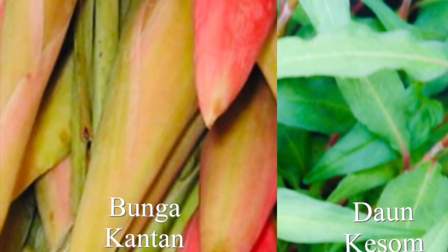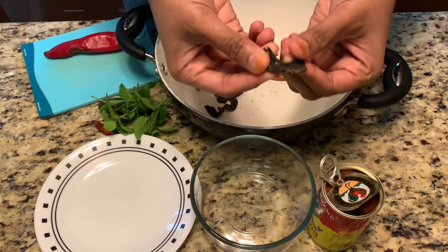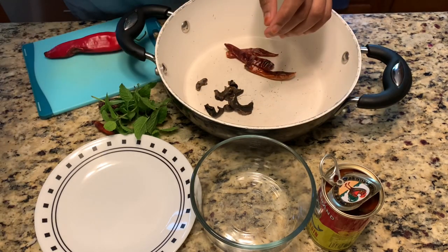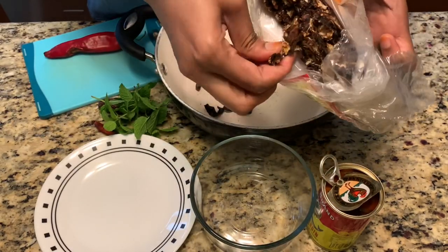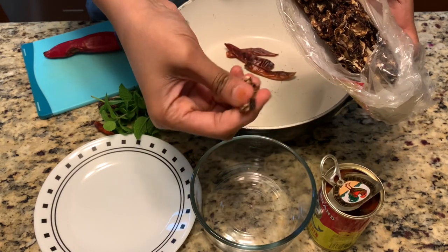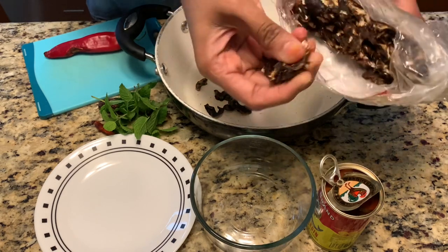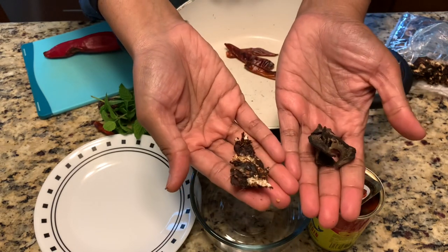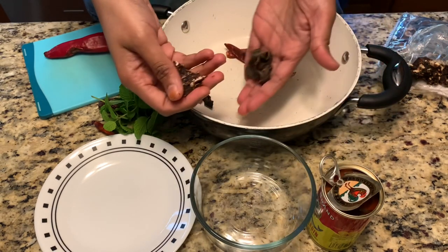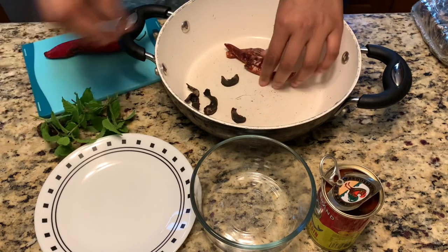You'll also need the herb daun kesop and bunga kantan. This is the asam galagur or asam keping — it's a dried plum, already sliced. If you don't have that, you can always replace it with tamarind slices or dried tamarind. You need about this much — sufficient for two servings.